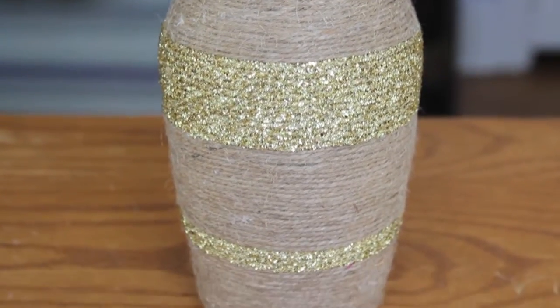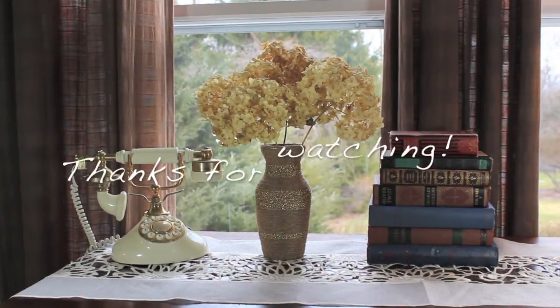And here's the finished vase! I hope you enjoyed this, and thanks for watching. Bye!